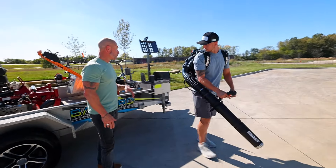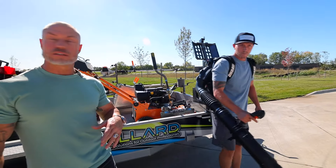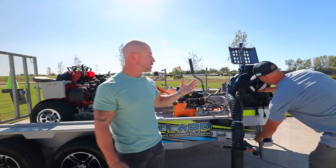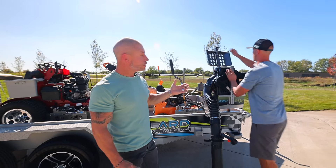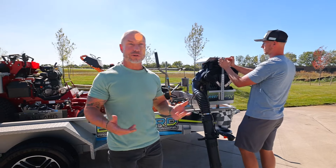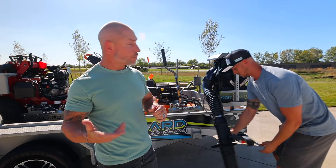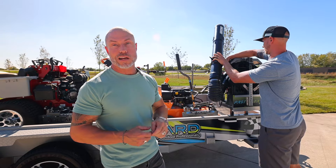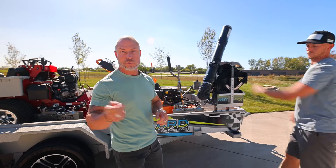When he's done, he can turn around, walk right back into it, and set it right back in the rack. This thing is completely secure from theft — all steel construction, just a great rack. If you're looking for a premium rack to protect your investment, some of these backpack blowers are like $600, $700, $800 now. So just a great opportunity — check out the Fast Track, it's on our website now.